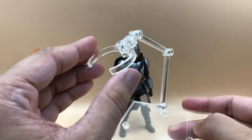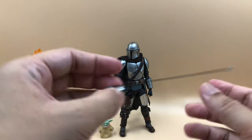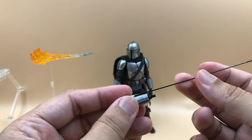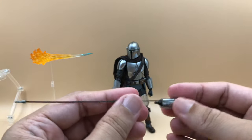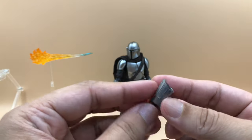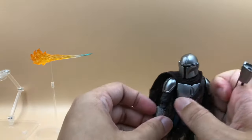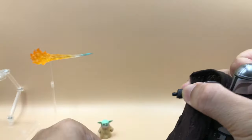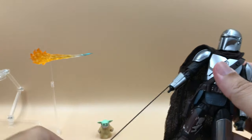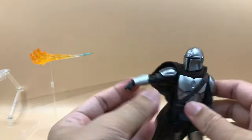The next accessory is the gauntlet. It feels like a steel rod rather than plastic — maybe I'm wrong but it just feels that way. You can swap this with the right hand; it's marked R to indicate the right arm. You can pull the existing hand out and insert this gauntlet with no issue — it stays there pretty well. You can pull the whipcord out to create that effect.